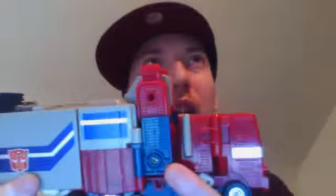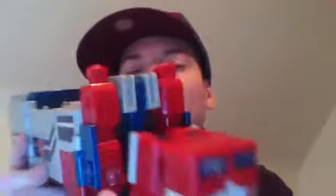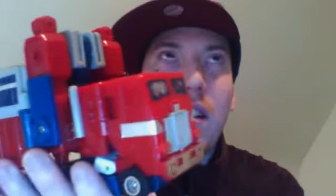This is not the very first one — I don't have that one. This is the second one. This came out in, I think, 1986 or something like that. This was like the second Optimus Prime.